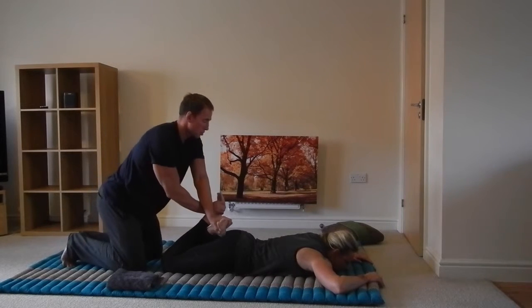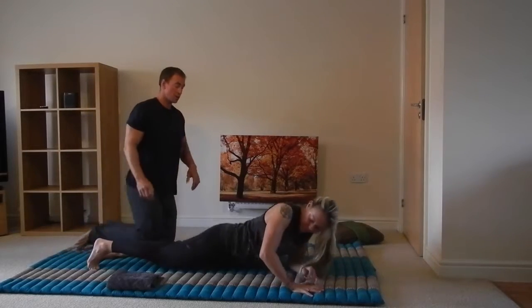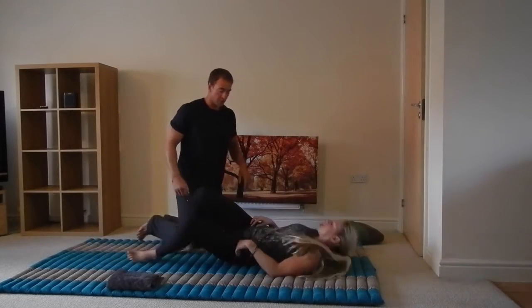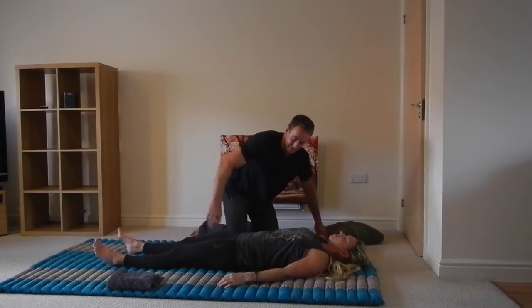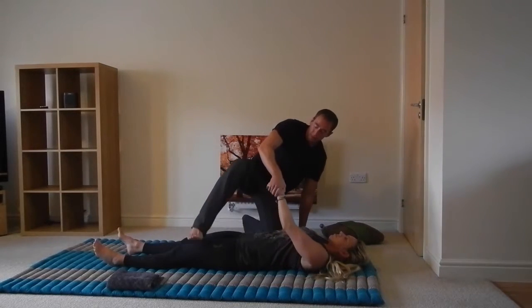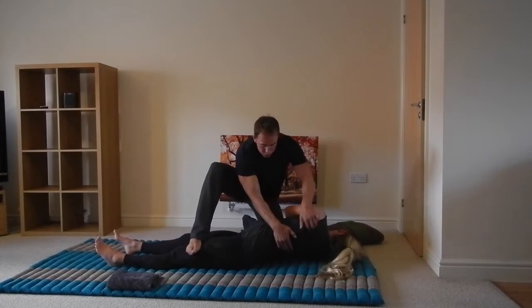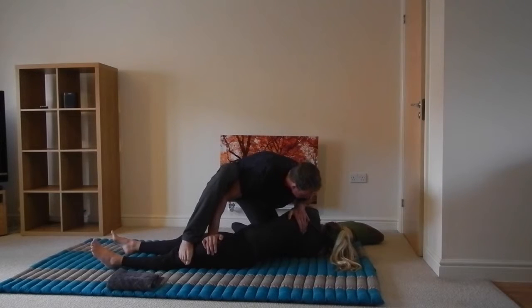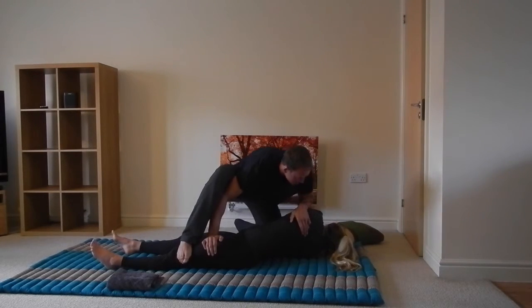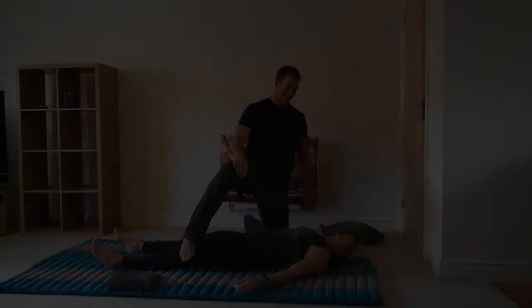And if we just flip over one more time, we'll finish with a spinal twist. I know she doesn't have any spinal issues or back problems. Okay, breathe in — exhale. There we go, a few cracks there. And relax. How do you feel? Amazing. Good, good.